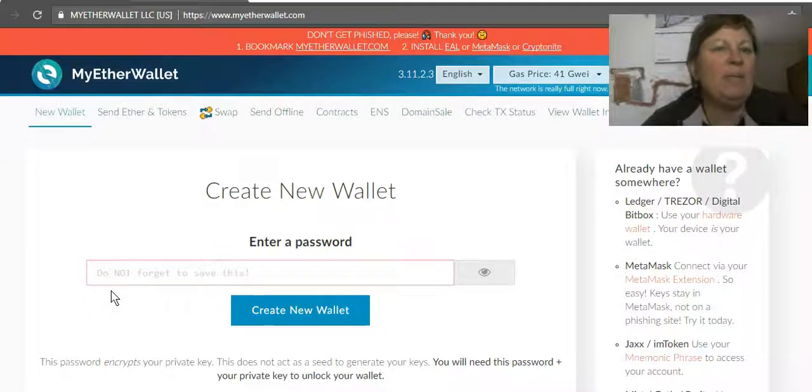Hello lovely people, how are you doing today? It is like a blizzard here — oh, I miss my Indian beaches. So today we're going to be creating a new MyEther Wallet, where you can store not only Ethereum but also all the tokens and coins that are ERC-20 based, which is a lot.